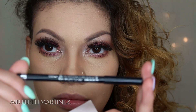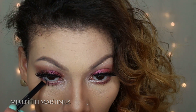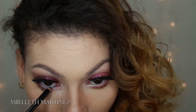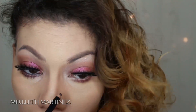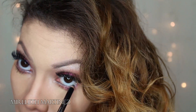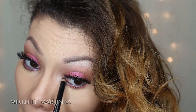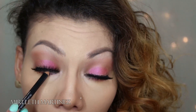Taking any black liner — anything will work — I'm putting it on my bottom waterline and also tight-lining my upper lash line. This makes my bottom waterline stand out more, and tight-lining the upper waterline makes my lashes appear thicker, especially since I'm wearing falsies.